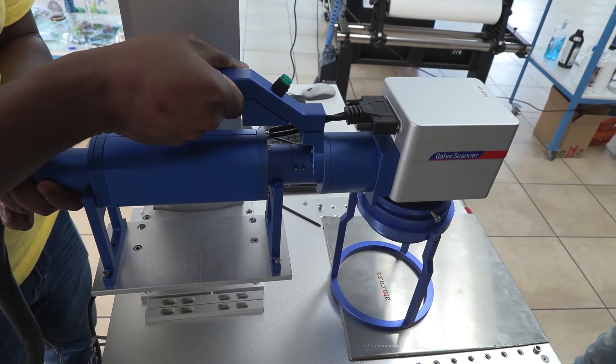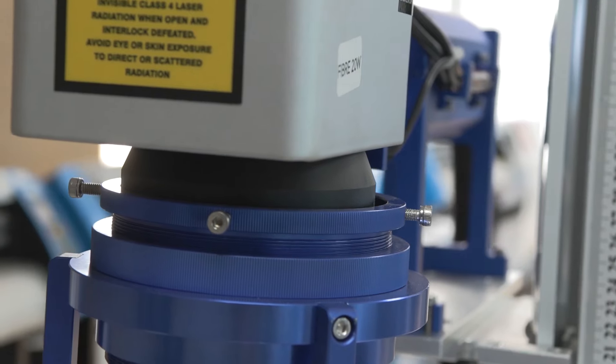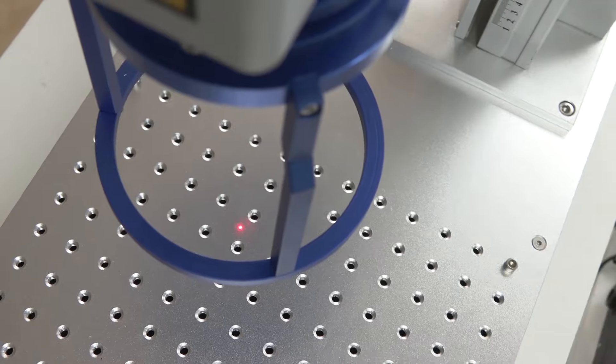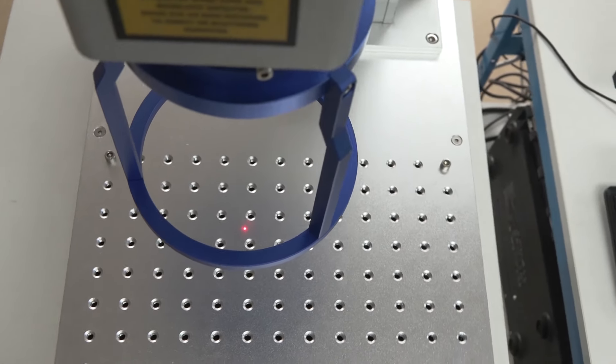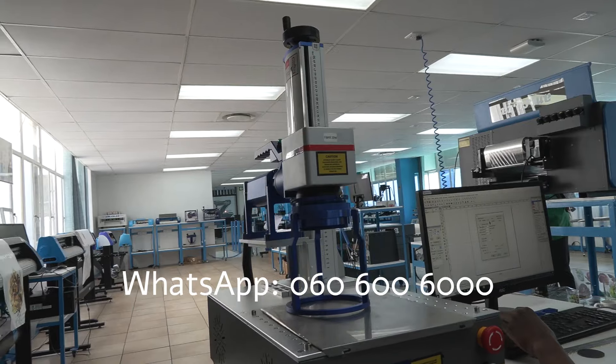The new handheld fiber laser from am.co.za opens up a new world of opportunities. You're welcome to call sales for more information or to set up an appointment to come and see it in action. See you soon.